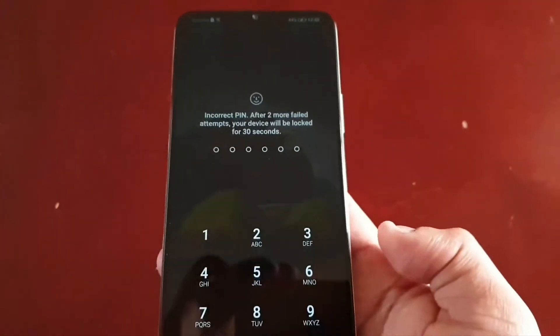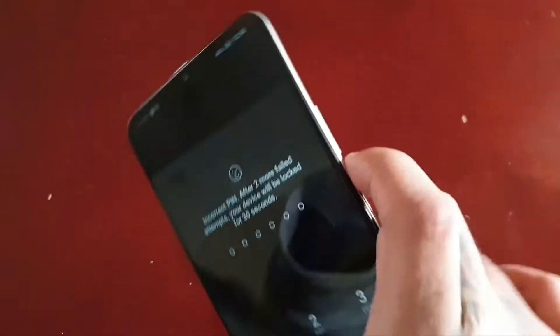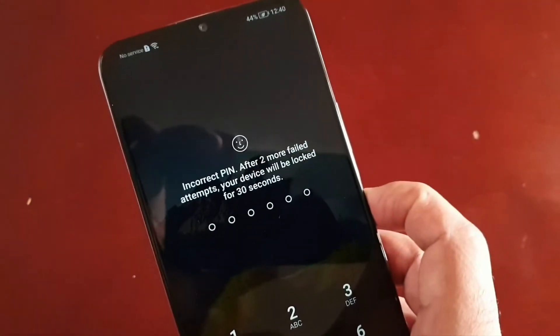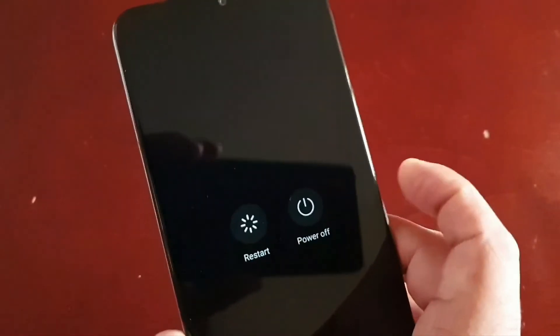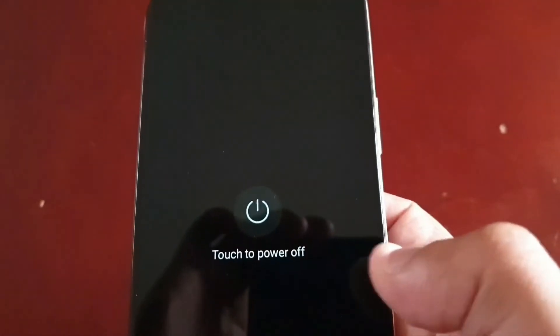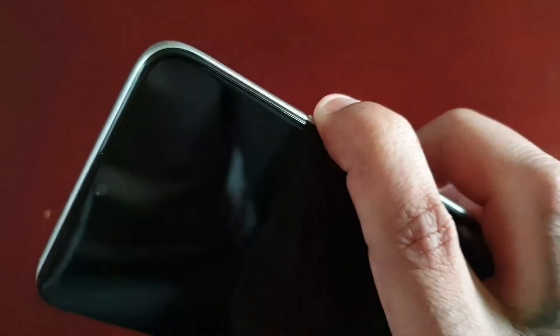I'm going to show you what to do. All you have to do is long press on the power button, keep it held down, and then select power off. Turn off the phone. Then next, you're going to press the volume up button and the power button both together — so press volume up and power and keep them both held down.